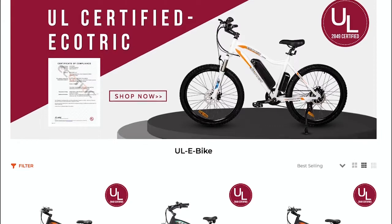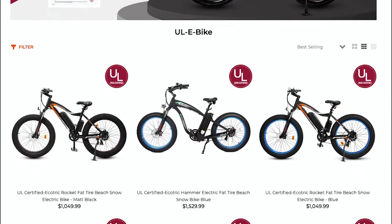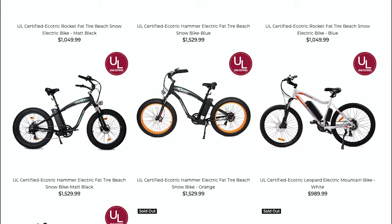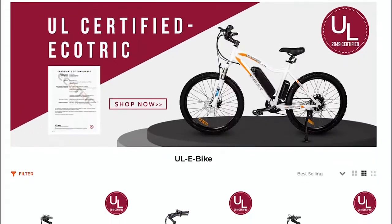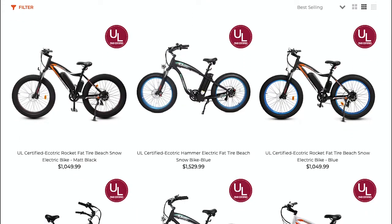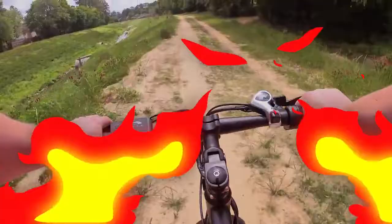The Ecotrick brand has received UL certification on some of their models. The UL listed seal means the product has been tested to nationally recognized safety and sustainability standards, and it's been found to be free of a reasonable foreseeable risk of fire or electric shock. Ecotrick has gone the extra mile here to get that UL certification — just letting you know it's not going to catch on fire as you're going down the road, which is always a plus.